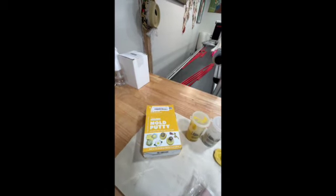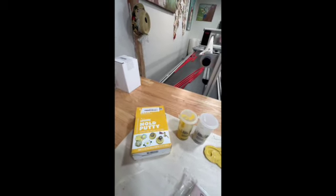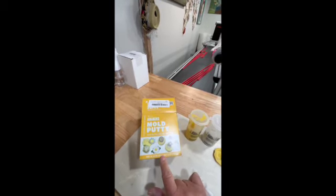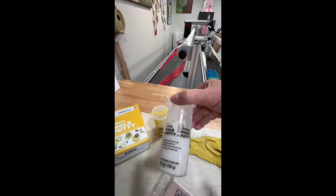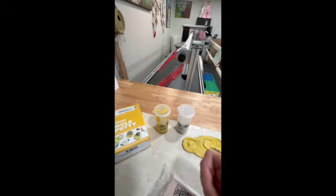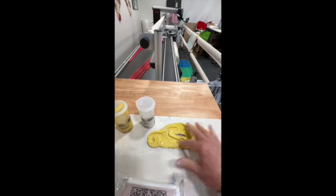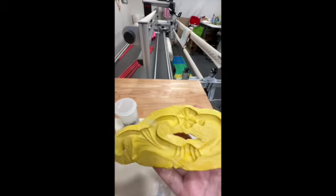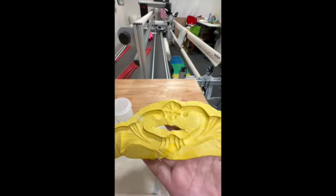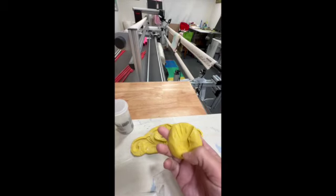I went ahead and went with this molding putty. I've seen a lot of different artists use it to make castings for trim, and it looked like it would be pretty easy to do. I was quite surprised by how easy it was. The kit comes with two compounds — a gray putty and a yellow putty — and you mix them together until you get a consistent yellow color. Then you press your trim into it. I was really quite surprised how detailed the casting came out — it had every little detail. It took about half an hour to cast before I could pop out my mold and use it.